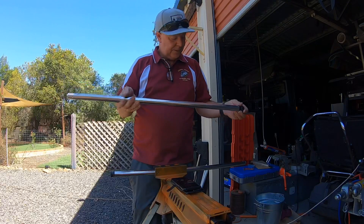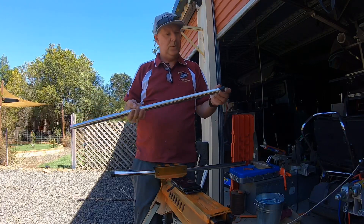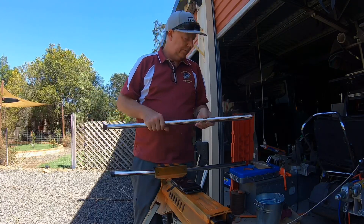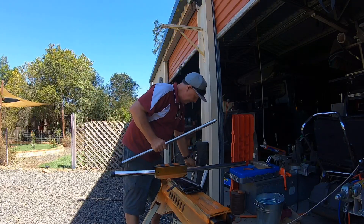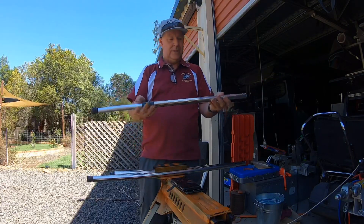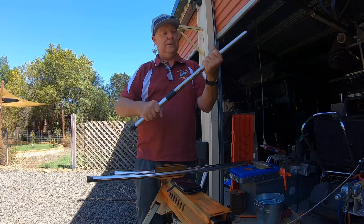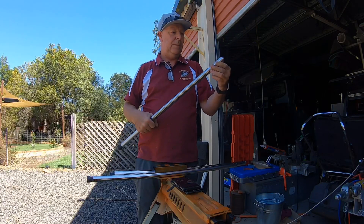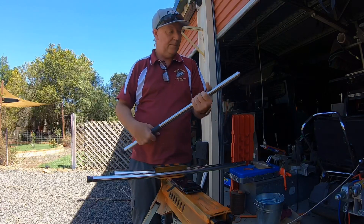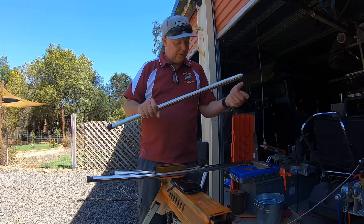So I was going to sell these original legs, and then I came up with the idea: could I make them adjustable? And I have. So this is one I've done here — this is actually an IGT leg and it is now adjustable. Rather than selling them, since I already own them, I've made them adjustable. I was just going to show you how.